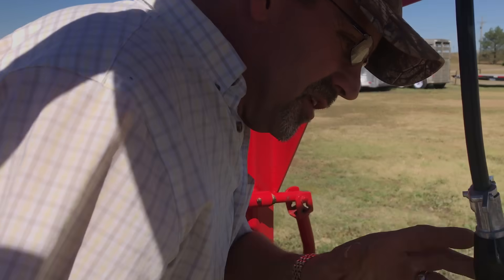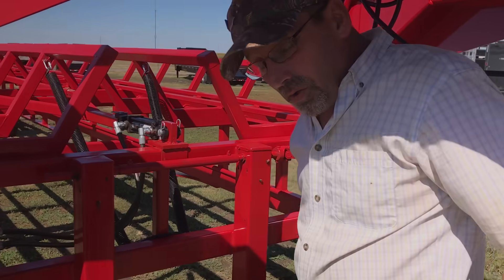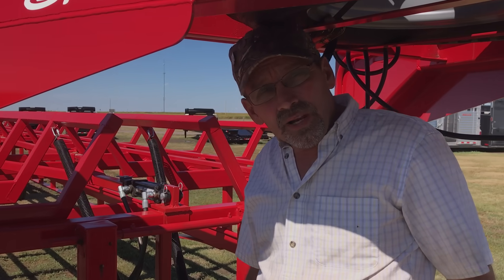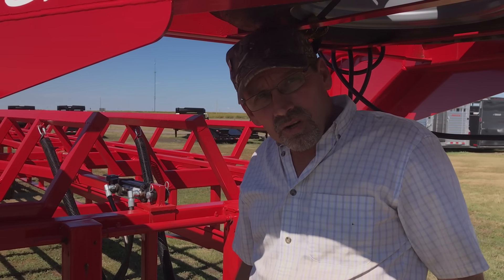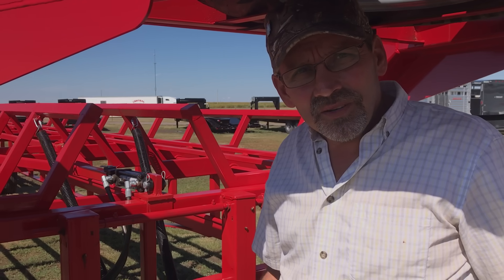This is trailer number 545. We've got them all over the country and they're all doing well. This is Mike here at Better Built Trailers in Greenfield, Kansas. Call us at 785-673-5100. Thank you.